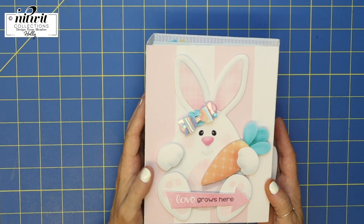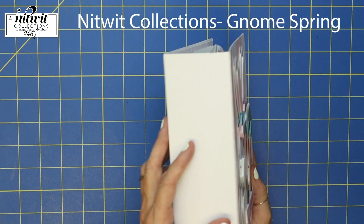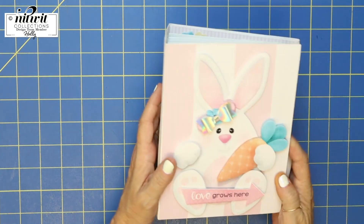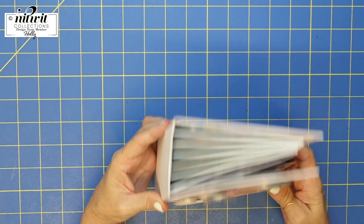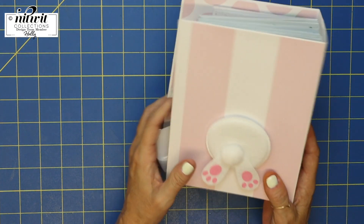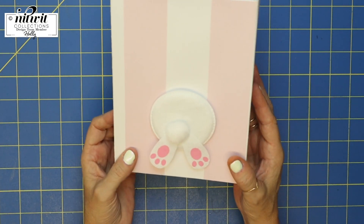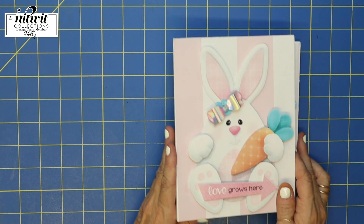Here is my cute album that I've used the Knitwick collection with. I've got this bunny and it's dimensional — it's popped up several times. I think it just makes the album so adorable with all those different embellishments. On the back I got this little bunny bum from the Dollar Tree, and it worked out so cute to have the front of the bunny on the front and his little bum on the back.